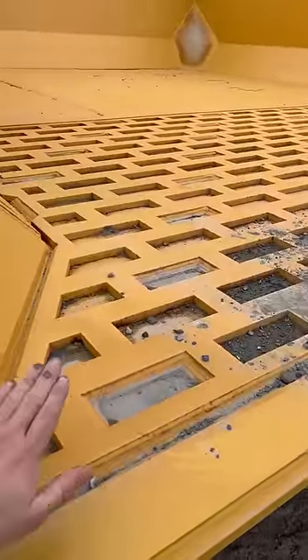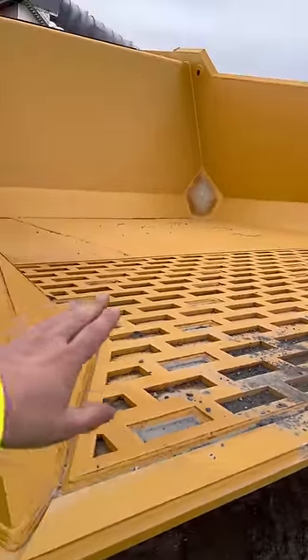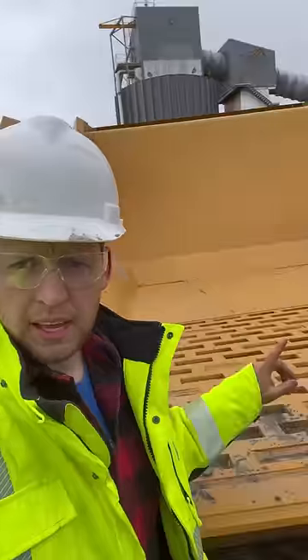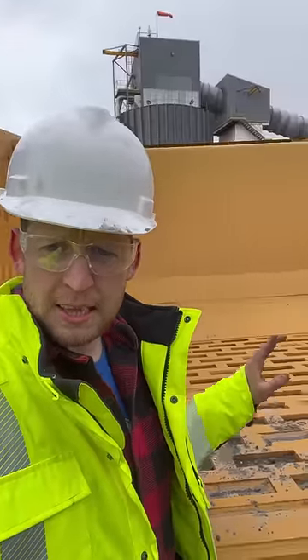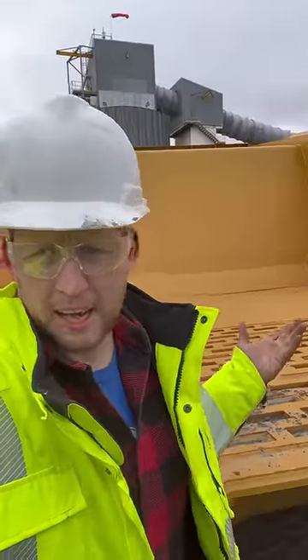By doing this on the back, you massively extend the lifespan of your dump box. And you see at the front there, how those top two corners aren't painted — that's because they missed a spot or something. I don't know.